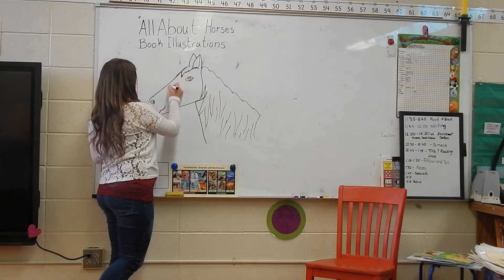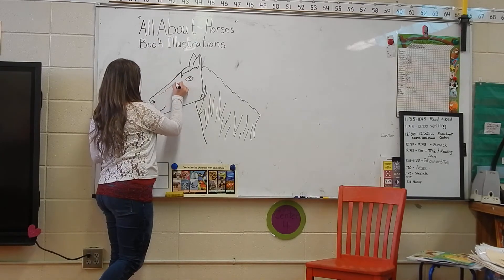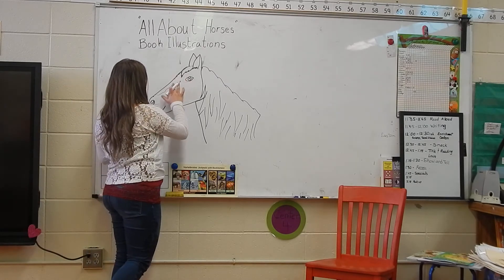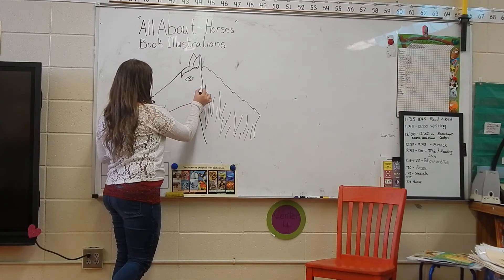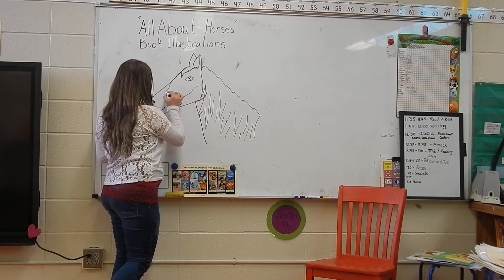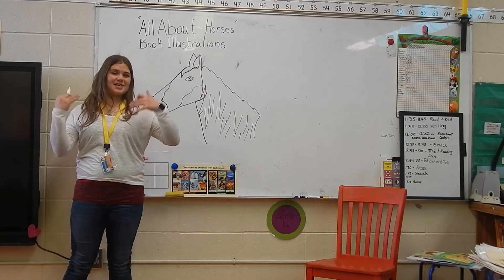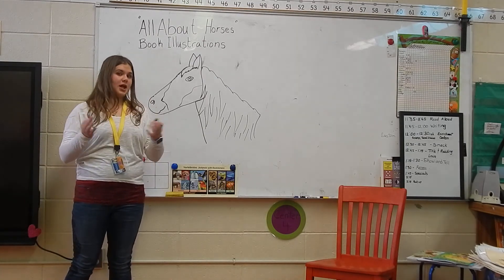If your type of horse typically has a blaze in the middle of the nose, you can add that. If they are paint, they might have a little bit of brown here or there. It's definitely up to what kind of horse you have. From here on, it is all up to you and your type of horse. Good luck!